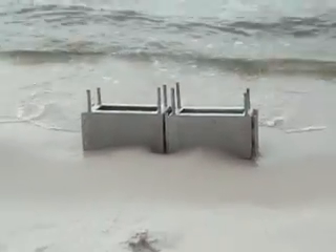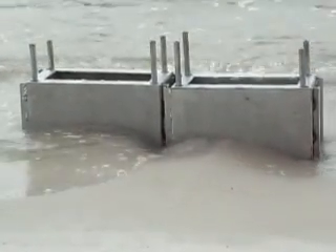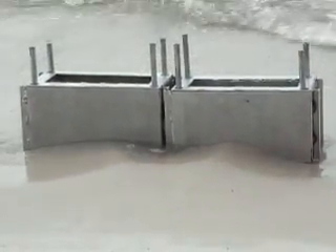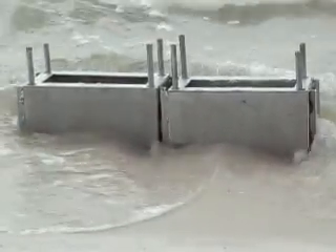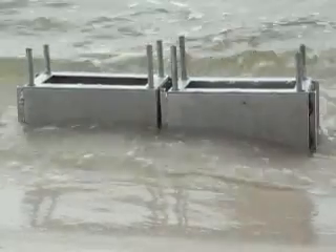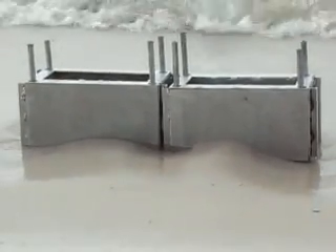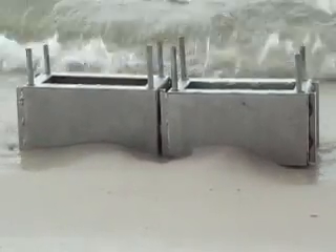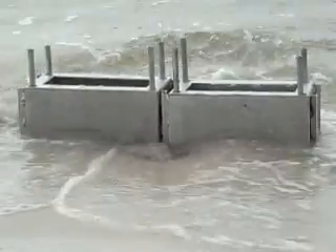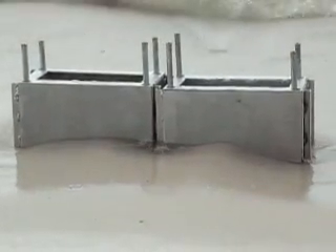I'm going to zoom in a little bit behind the boxes. You can see clearly how it's starting to build up. See that little water trickling in the middle? That's what they call the liquefied zone. Up until now there's nothing that's been invented to contain, stop, and prevent it — and you're looking at it right now being corrected; first it's being slowed down.